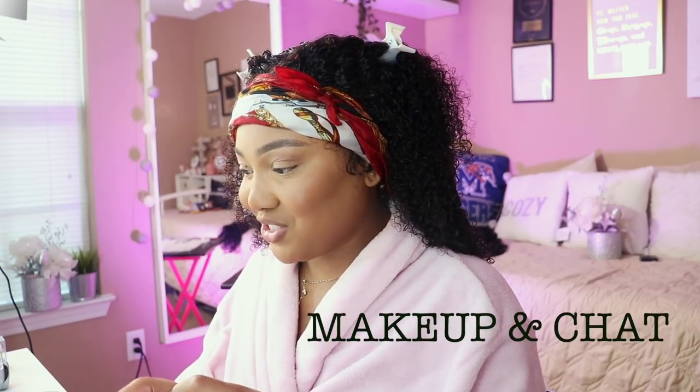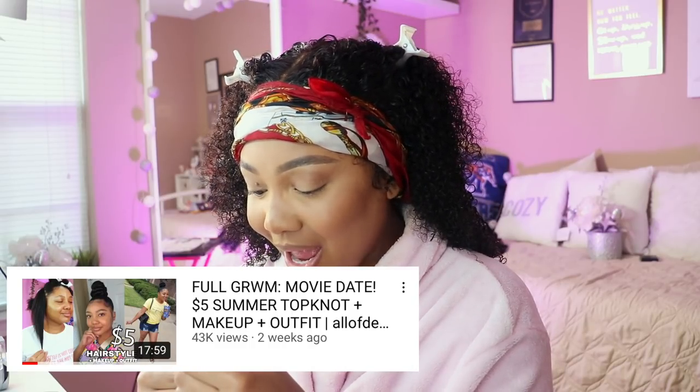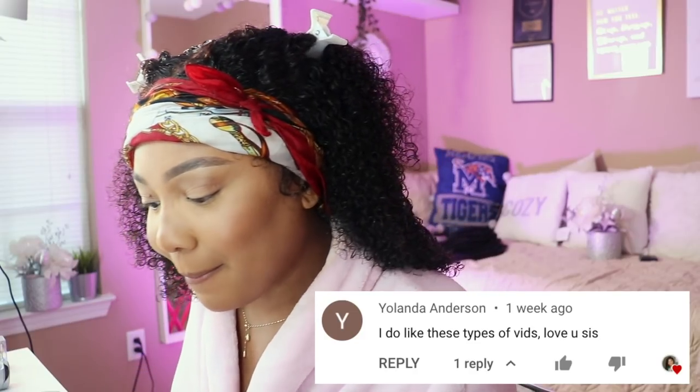Why have I been throwing my lashes in the drawer lately? I basically pulled up my last chitchat 'Get Ready With Me' — I'll put it right here on the screen. Y'all really enjoyed that video. I don't know if it was the top knot or if it was just me chatting and opening up more.